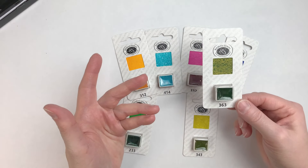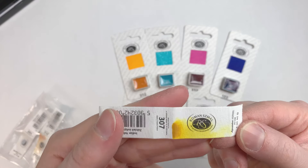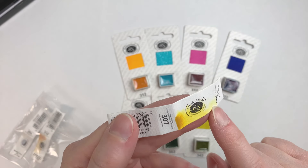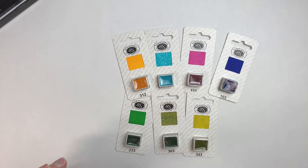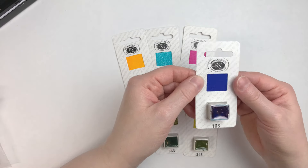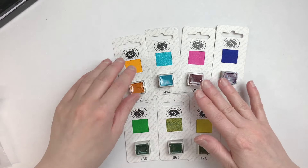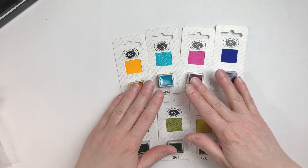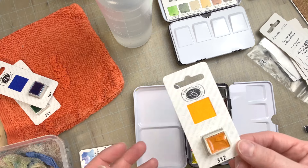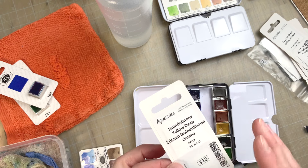It was already impressive that their full pans had the actual brushstroke of real paint on the wrappers — someone has to go one by one and paint those. And now, even with the half pans, they found a way to include a beautiful swatch of the color so that you really know what you're getting. As far as I can tell, of all the commercial brands I've tried, they are the only one doing this, so I thought it was worth a special mention.